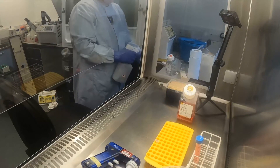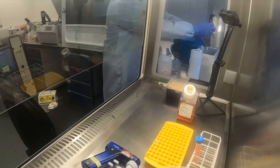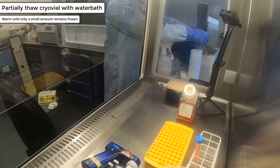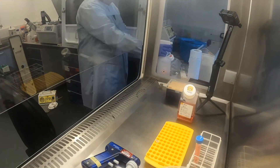It is important to give the cryovial a spray of ethanol before placing it into the water bath. This makes sure that you only partially thaw the cryovial, leaving a small ice crystal. Then remove it from the water bath and spray again with ethanol before placing inside the tissue culture hood.